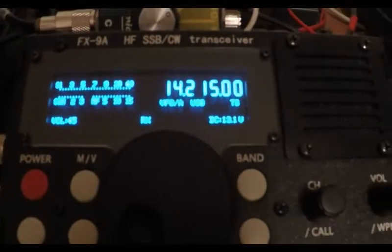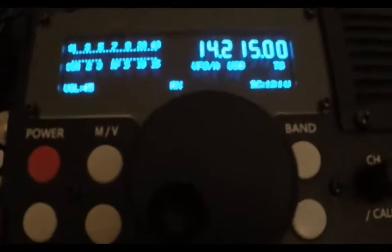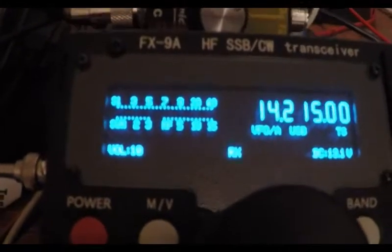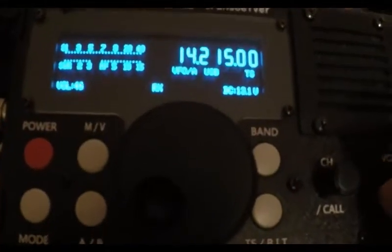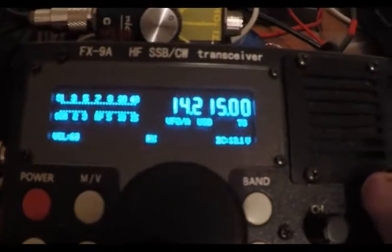You do hear some QSB. Nothing on the S meter though. You can see the volume is cranked way up. You can hear them down quite low, down to about 10. I really got to crank it up. 60 is the max — that's all the way up. So that's 14215.